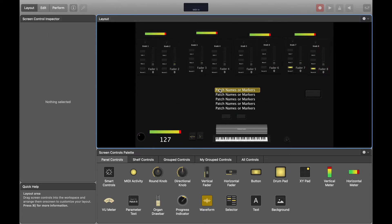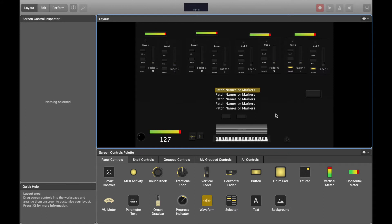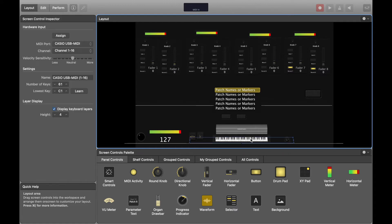Welcome back — I've successfully mapped each fader to its correct channel. Also, do not forget to map your panic button and the buttons you're going to use to switch between patches.